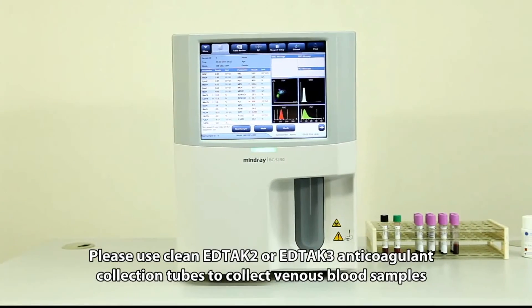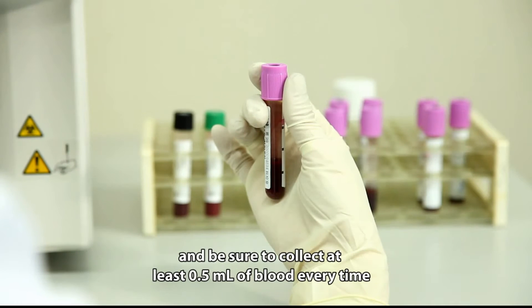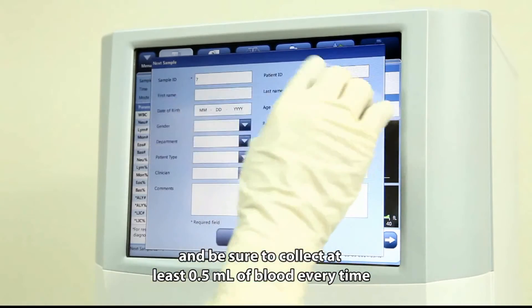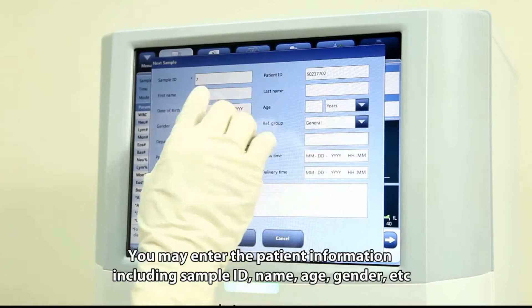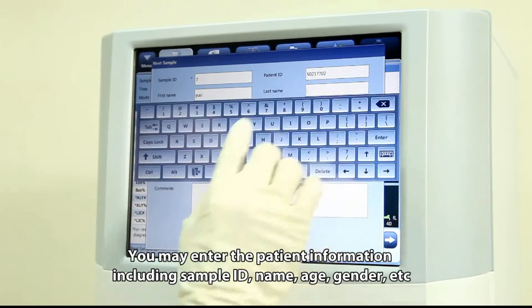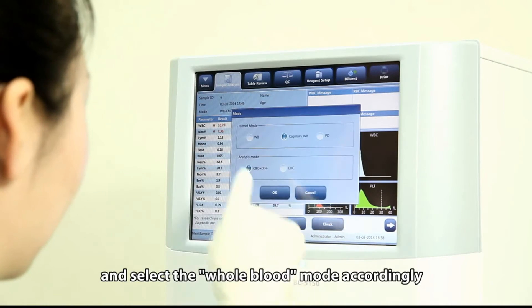Please use clean EDTA-K2 or EDTA-K3 anticoagulant collection tubes to collect venous blood samples, and be sure to collect at least 0.5 milliliters of blood each time. You may enter the patient information including sample ID, name, age, gender, etc., and select the whole blood mode accordingly.